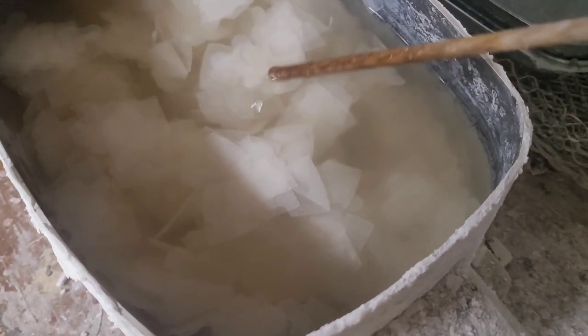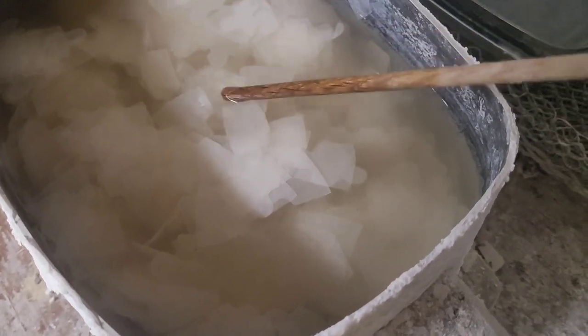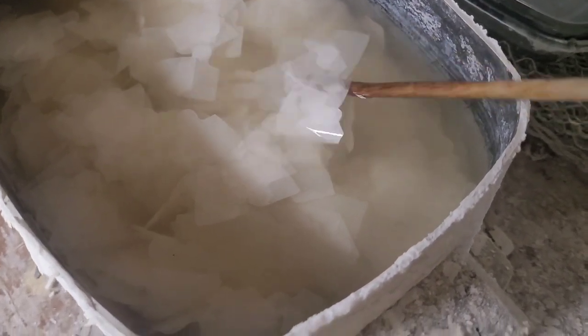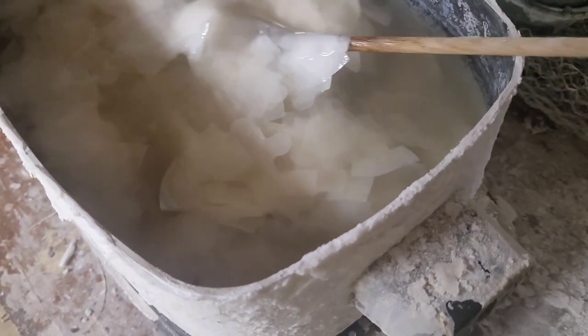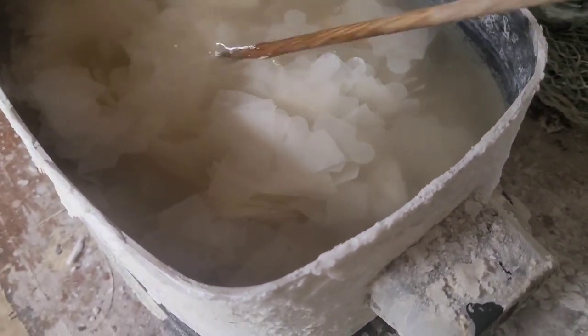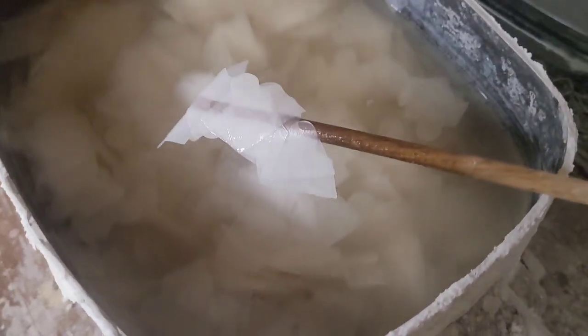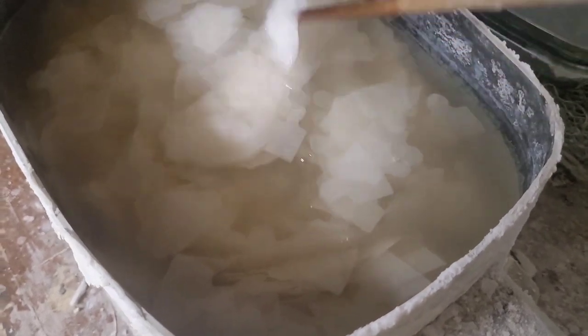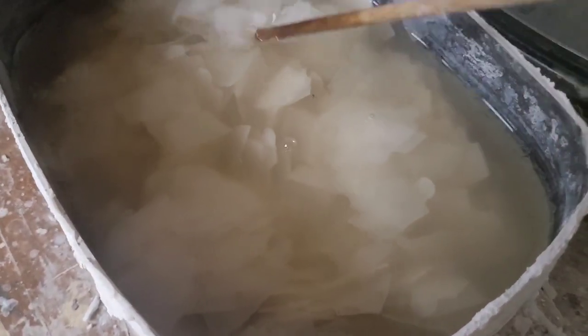After about five hours — I think I put way too many in, it's never taken this long before — pretty much they're all nice and clear now. There are no white spots. They all come up with no white spots, so this batch is ready. I'll be scooping these out and drying them on the screens. Thanks for watching.